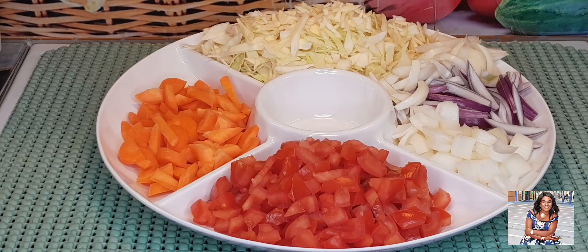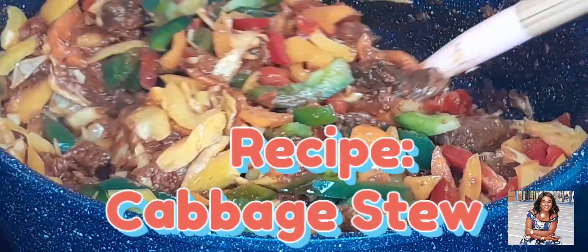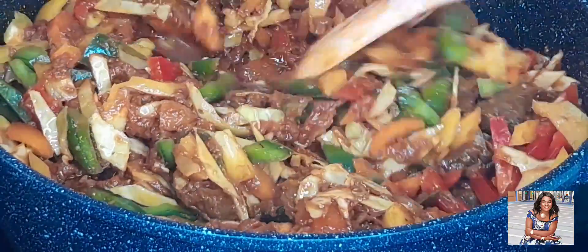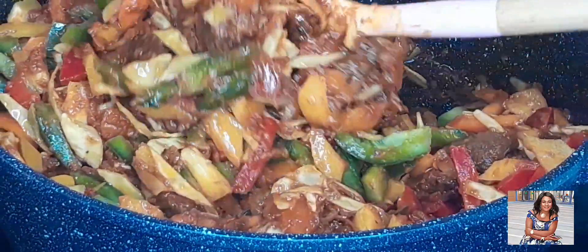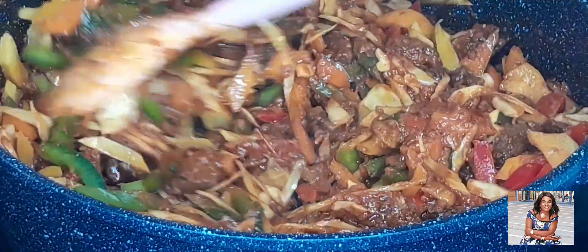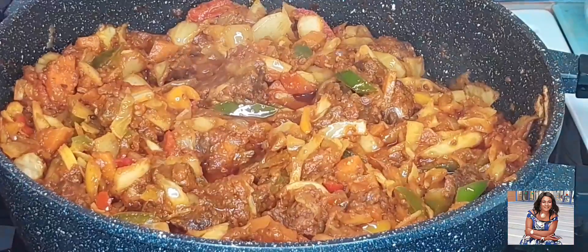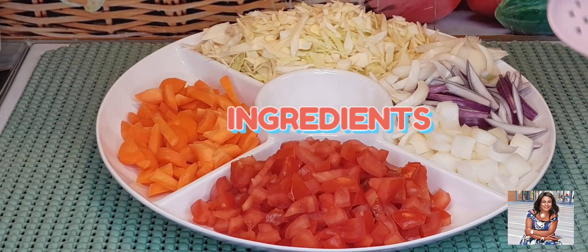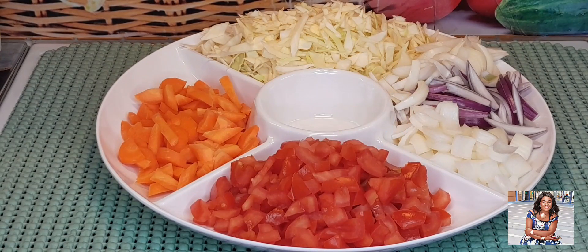In today's video, we are going to make cabbage stew. These are the ingredients we will be using for our cabbage stew today.